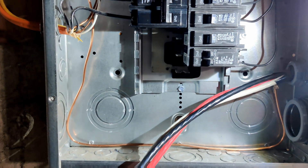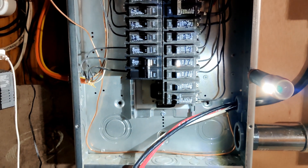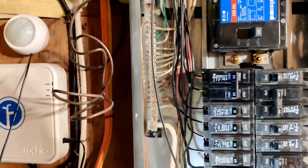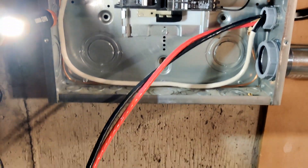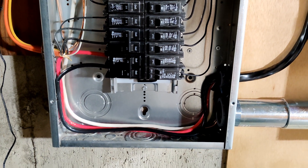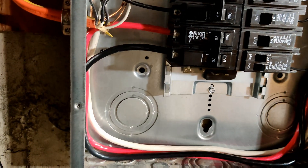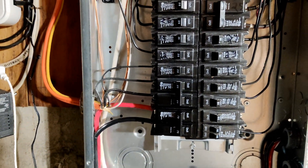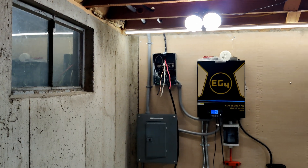I'm going to drop in a 70 amp breaker right about there, and then hopefully get the power back on soon. So far, I have the ground and the neutral terminated, and I did have to add a neutral lug here because 4-gauge would not fit in the existing bus bar. I got my 70 amp breaker in and I'm going to go ahead and terminate these next. It's all wired up on the main panel side — got a 70 amp breaker, got the wires run all nice and neat. Now I just need to go ahead and turn all the power back on, and then I can go over and work on that side of it.